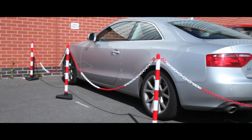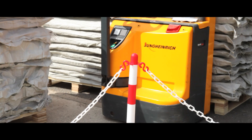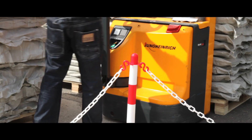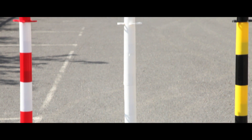These extremely versatile posts intended for pedestrian control can be used in any establishment, both internally and externally. Available in red and white, white, or black and yellow.